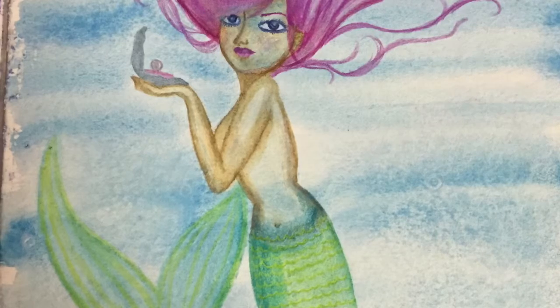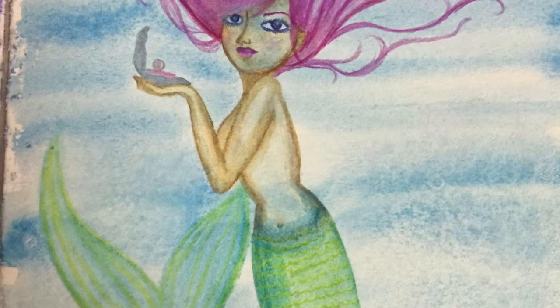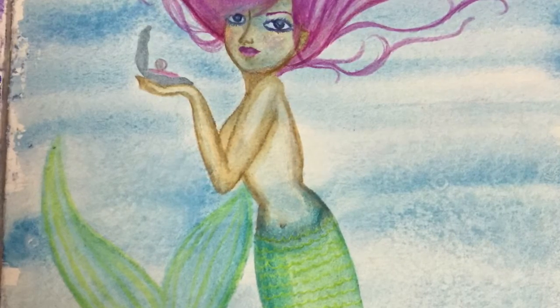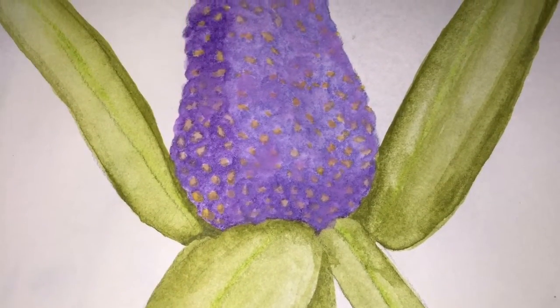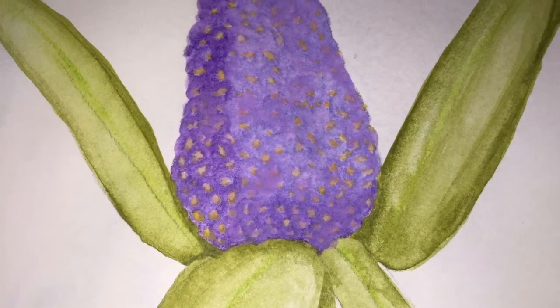And this is my happy little mermaid that I did all with watercolor pencils — I'm really proud of her, she's so cute. And this is my flower. I don't know what kind of flower this is; if you guys know, you can tell me. I've totally forgotten. This was in watercolor.